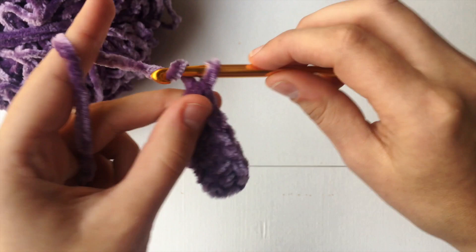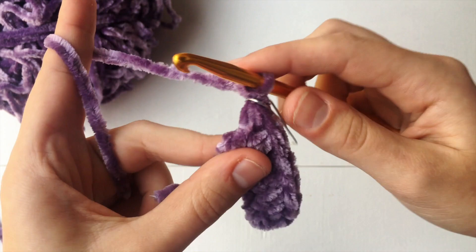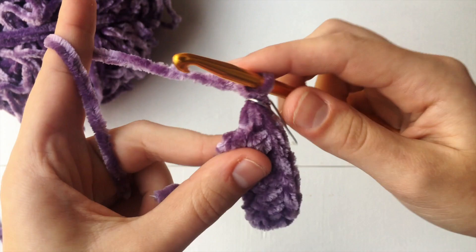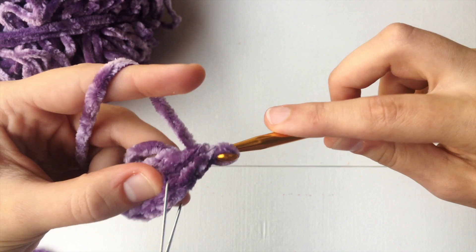To do that, we are going to make another half double crochet in the very same stitch. And now we are going to want to chain one. Then take a stitch marker if you have one — I don't usually use them, but for demonstration purposes I'm going to use this paper clip. So now we got the stitch marker in there, we are going to make two more half double crochets in that very same stitch. There's one, and there's two right here.